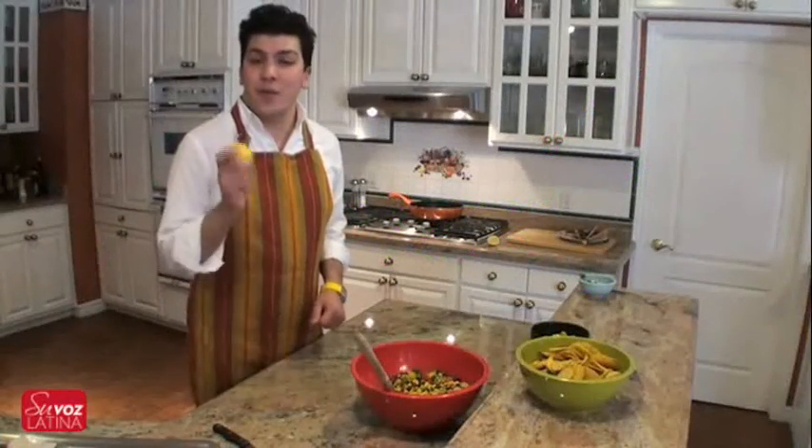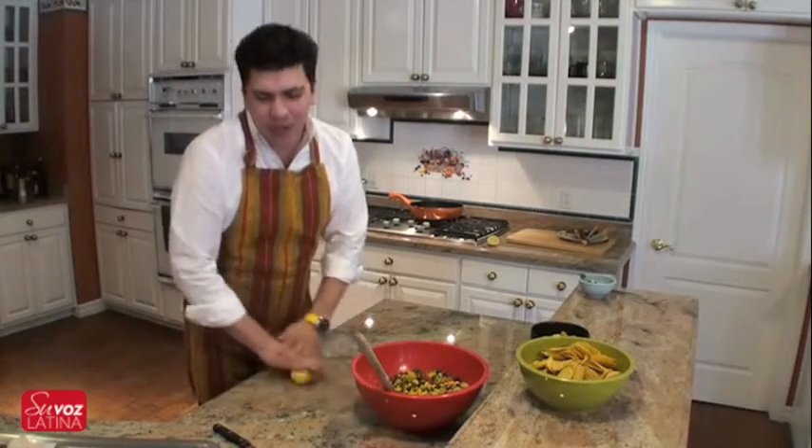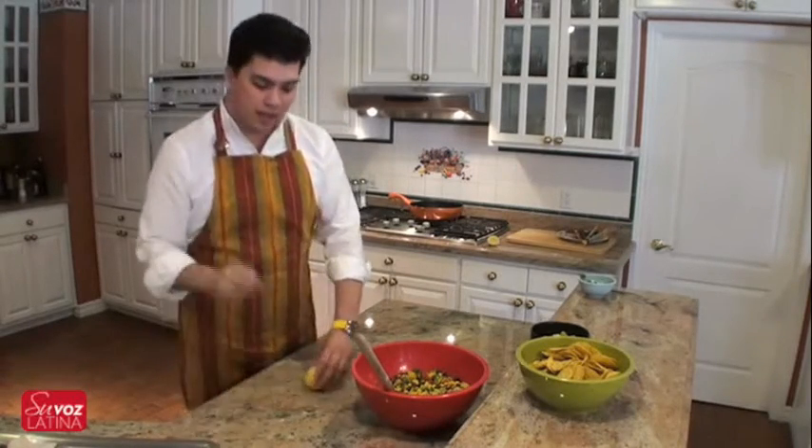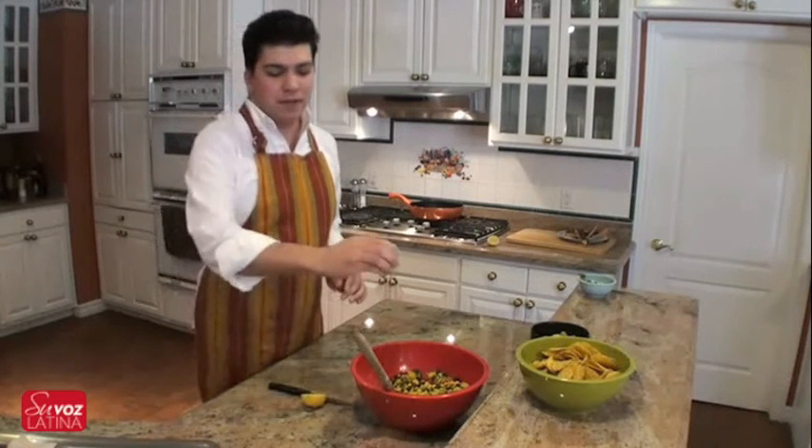Here's another quick tip for you. Want to get more juice out of a lemon? Go ahead and roll it under your palm on the countertop, just until it gets a little bit soft. Slice it open, and you'll find that you'll get more juice out of every squeeze.